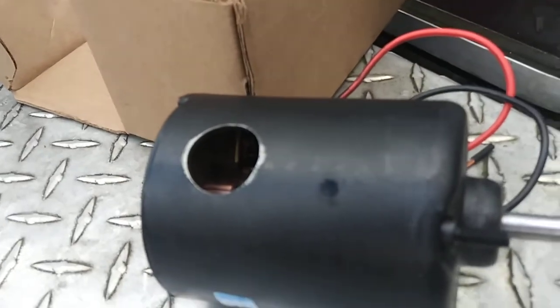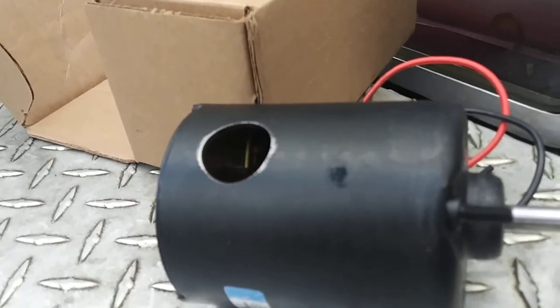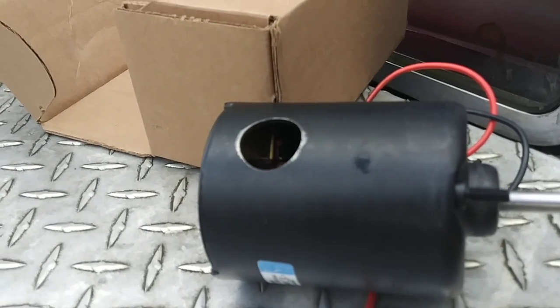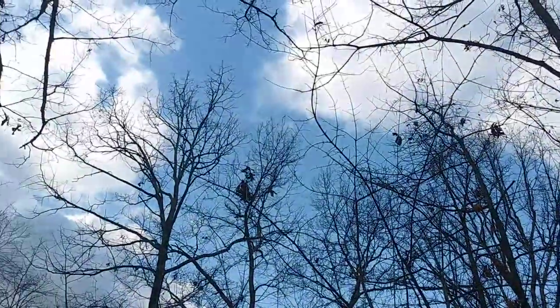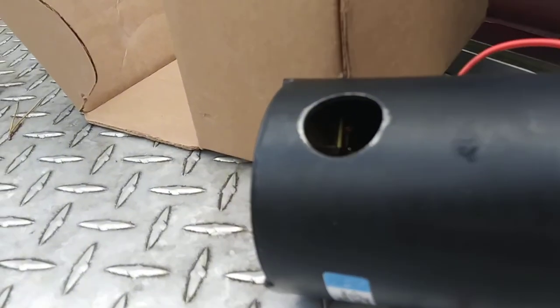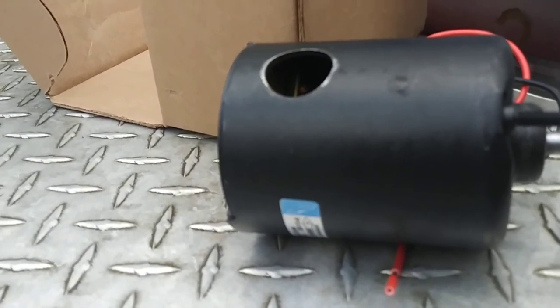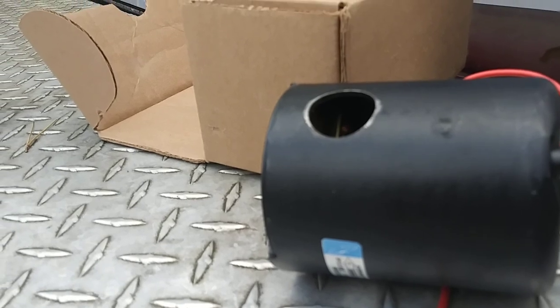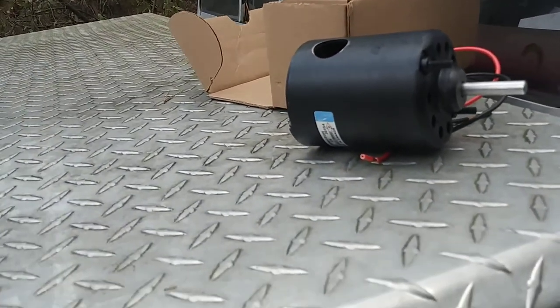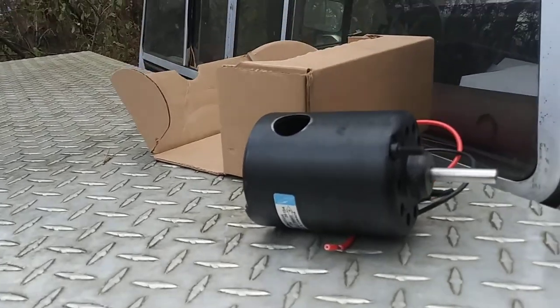I thought about plugging that hole off and installing it, because it will work. But it has that hole, and I didn't want rain getting in and ruining it. I also didn't want to plug it off and have an ugly grommet there. Let me show you how to solve this problem quick and easy — and there's actually another solution you can do as well.